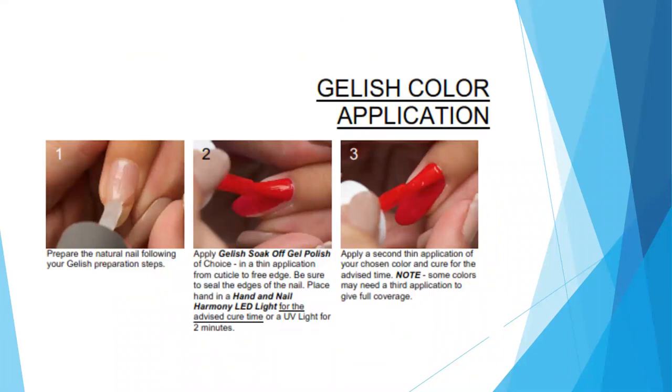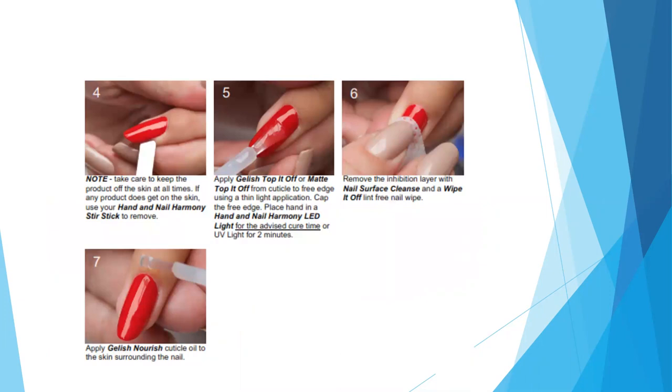Now you're ready for your color coating. With your gel polish of choice, apply a thin application from cuticle to free edge. Be sure to seal the edges of the nails, clean the surrounding nail by the cuticle and nail groove, make sure it's not pooling, and cure for the recommended cure time. Once that first layer is cured, apply a second thin application of color from cuticle to free edge, clean up the cuticle and nail groove area, cap your free edge, and cure for the recommended cure time. Finish with your choice of top coat — traditional or matte — always cleaning up around the cuticle and nail groove, then cure. Once the top coat has cured, use a lint-free wipe with nail surface cleanse to remove the inhibition layer, then proceed with your nourishing oil and finishing steps.